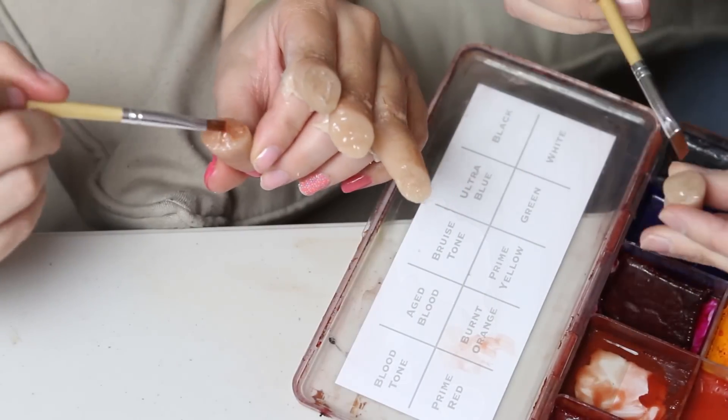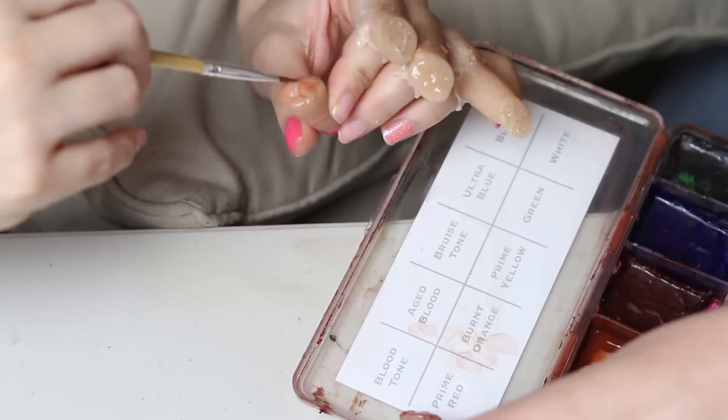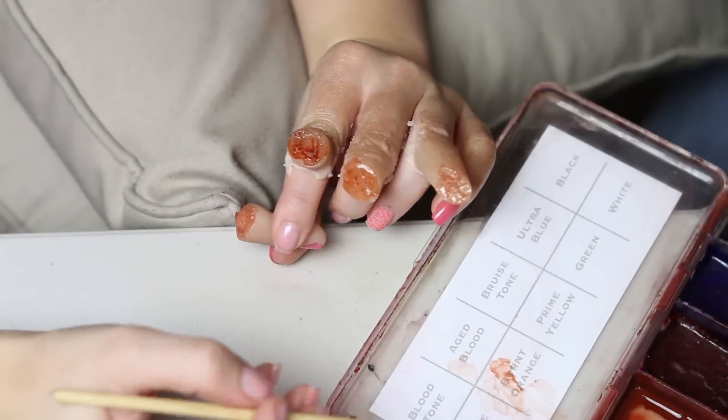Now we're going to paint the ends. We're using a mix of aged blood and blood tone from the Skin FX palette and we're just building it up in layers. You'll see it will slowly become more and more opaque as each layer is put down.